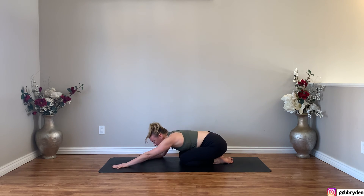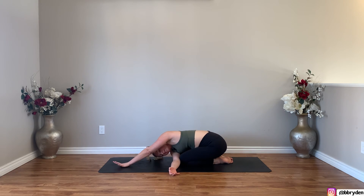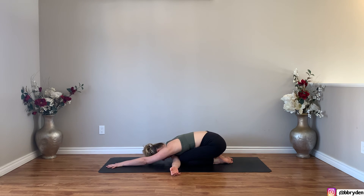Leaving the left arm where it is, thread the needle with your right arm — slide the right arm underneath, but instead of twisting, square the chest off to the floor. Press the back of the right hand into the ground and walk your left hand further forwards. If you want more of a stretch for the outer line of the shoulder, you can do the exact same shape just on your stomach.